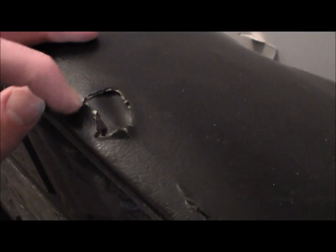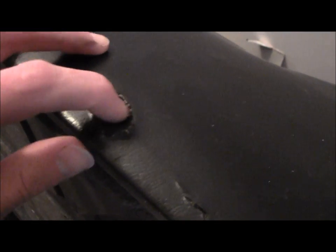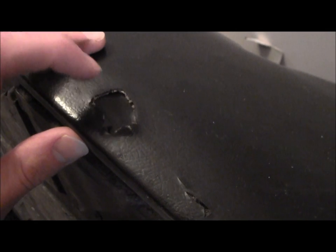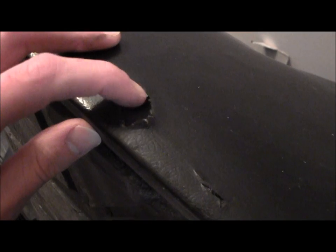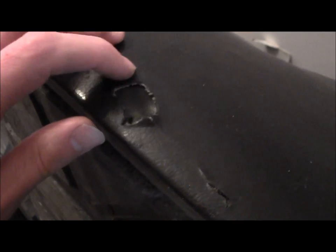I cut a piece just a little bit larger than this hole, like I did underneath there. And now I'm going to spread some of the goop out and try to bond this down.